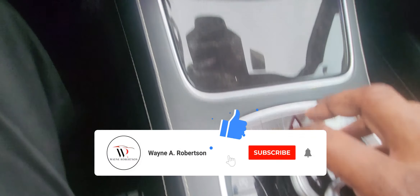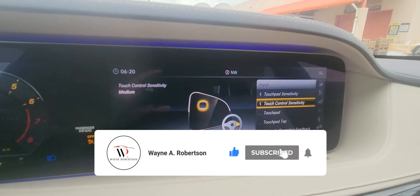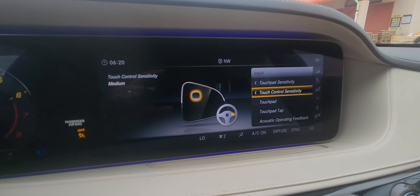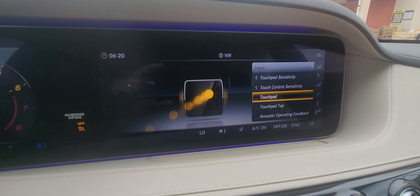And there we have the touchpad sensitivity, the touch control sensitivity, the touchpad, the touchpad tap, and the acoustic operating feedback.